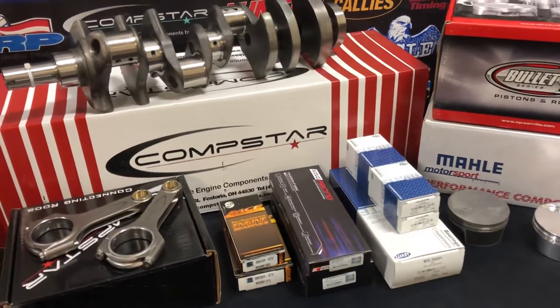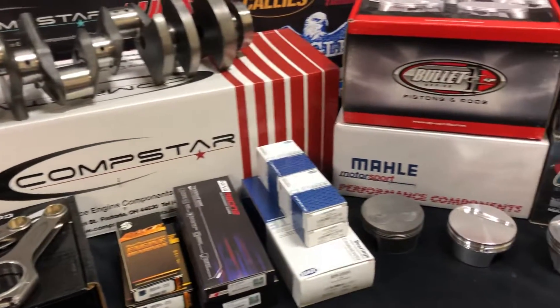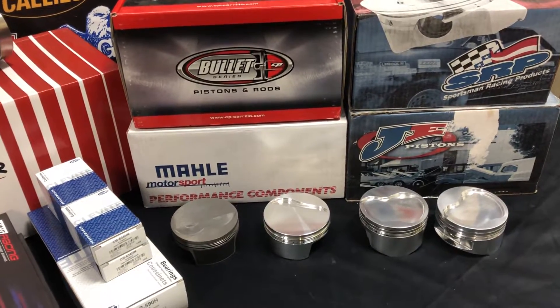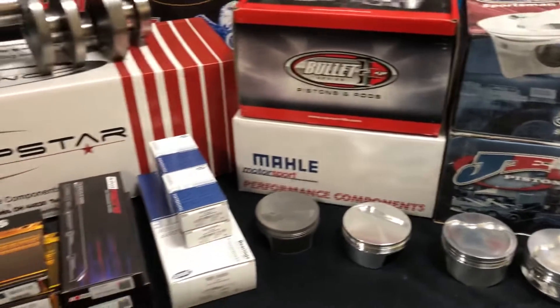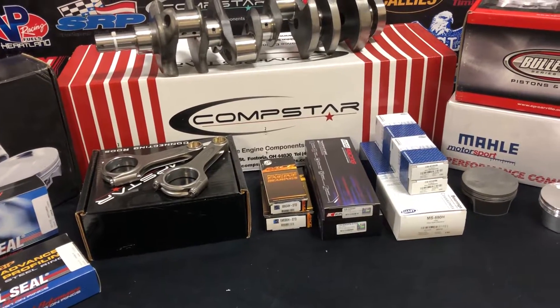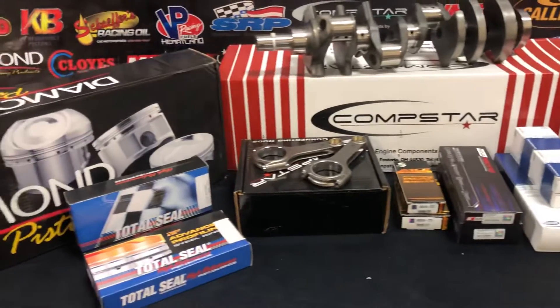These kits we're going to rate at about 1,000 to 1,200 horsepower depending upon the piston and application. Higher horsepower applications, we're going to want to do some upgrades to make sure the kit meets your needs, but we can certainly accommodate those. All kits will come fully balanced — we balance all of these kits in-house here at CNC Motorsports, with a full in-house machine shop.